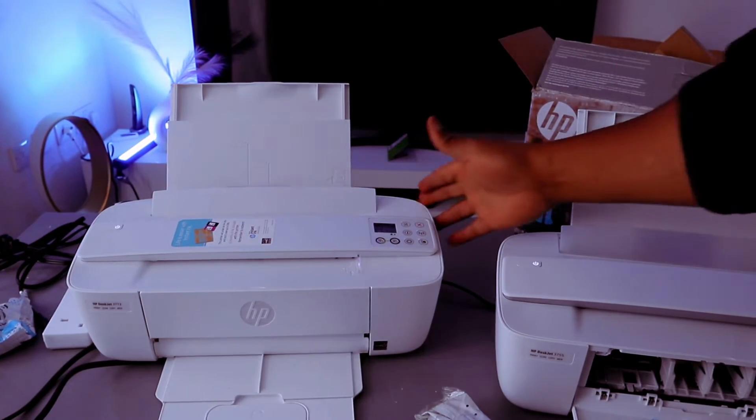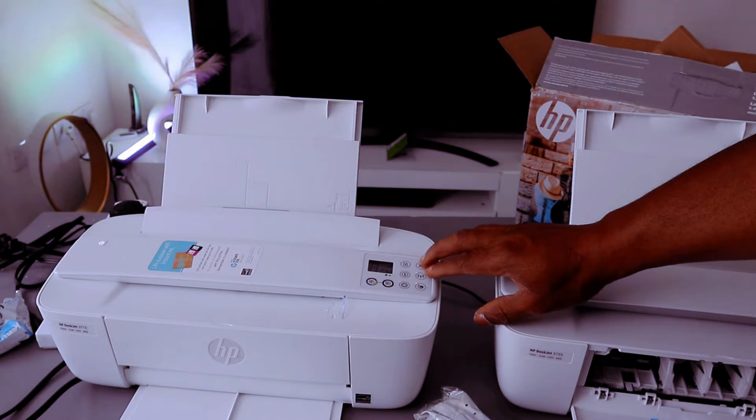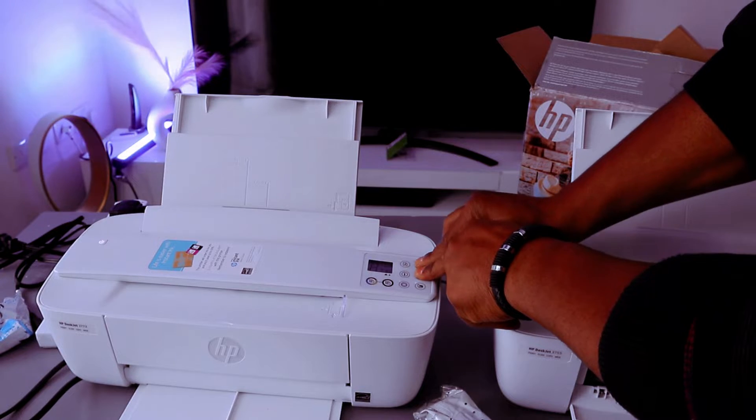Now before you do anything with this printer, first of all put it in wireless mode. To do this you need to press the Wi-Fi button and cancel button together.